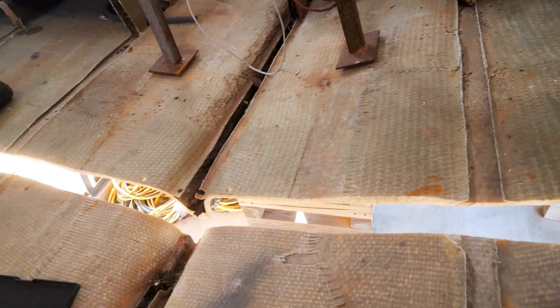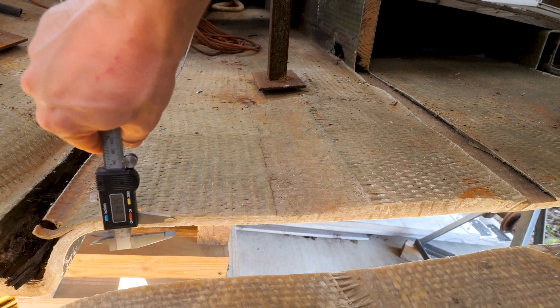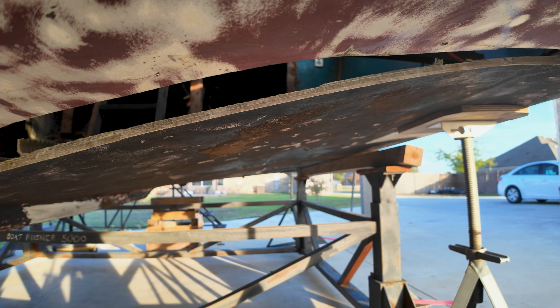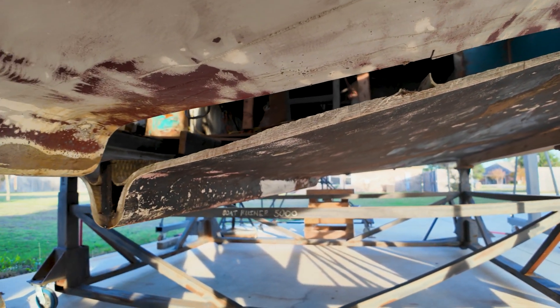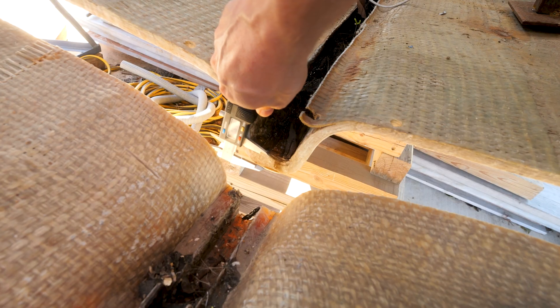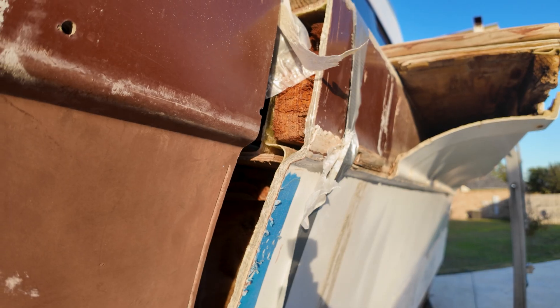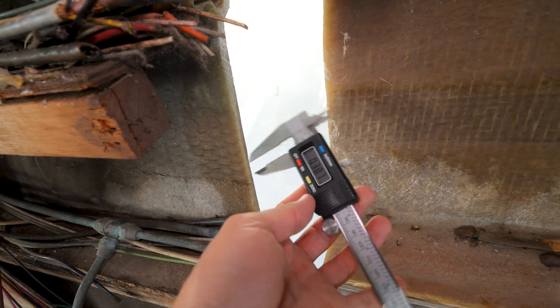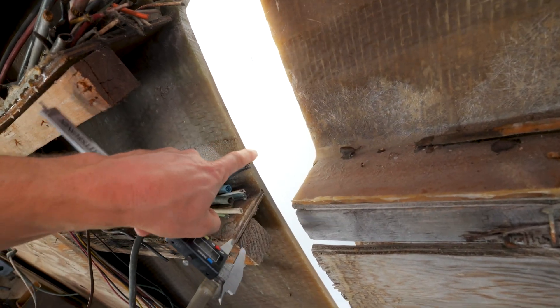Let's do some measurements here real quick — I've got the calipers out. Most of it I think we're in the half-inch area — yeah, 0.46 right there. I think the absolute thickest is probably the keel here, right about an inch — 0.968, rounded up to an inch. The sides of the hull are the thinnest — about 0.3, roughly, so a little over a quarter of an inch.